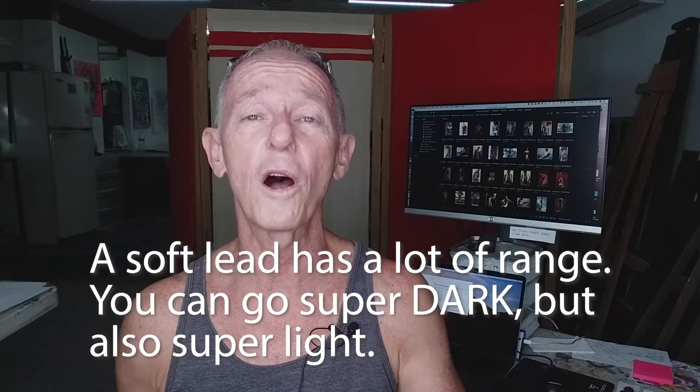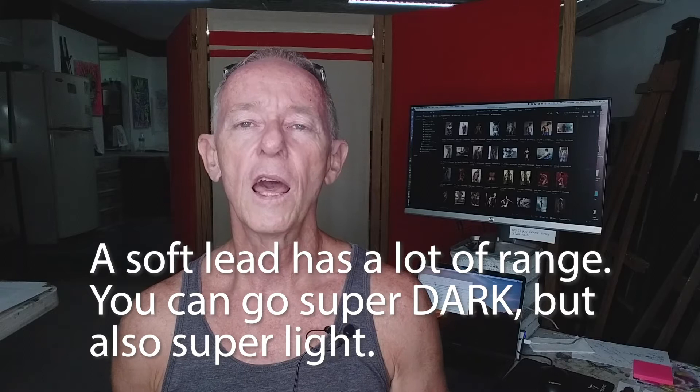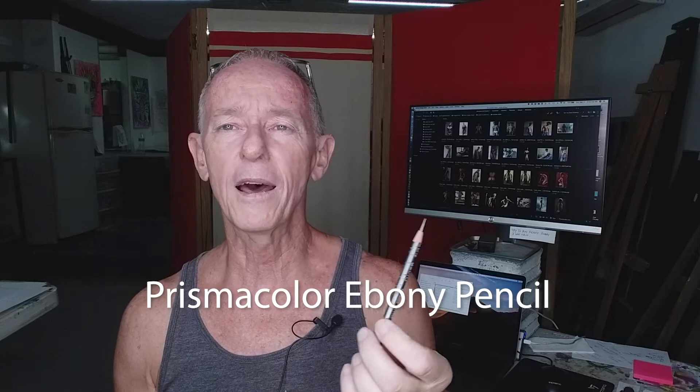Now, I used to use these. This is what's left of a Prismacolor Ebony pencil. This used to be my favorite, but I just had so many problems with the lead breaking that I had to change. Every time I would get going, I would sharpen it, the lead would break almost immediately. I would re-sharpen it, and sometimes it would break even while it was in the pencil sharpener. I finally just gave up on Ebony pencils for that reason.